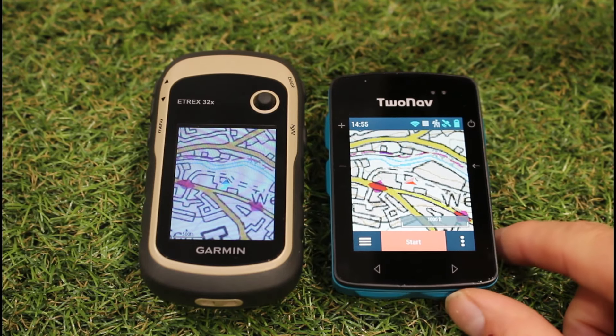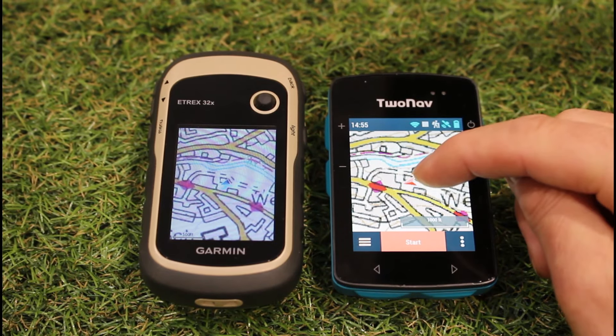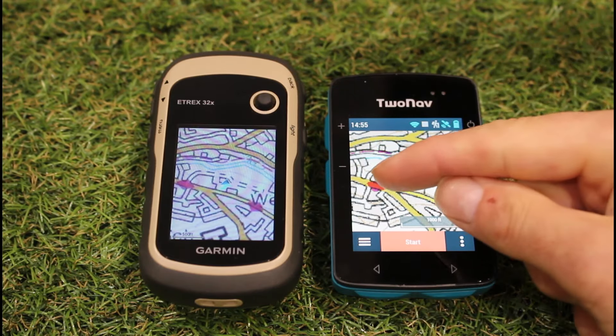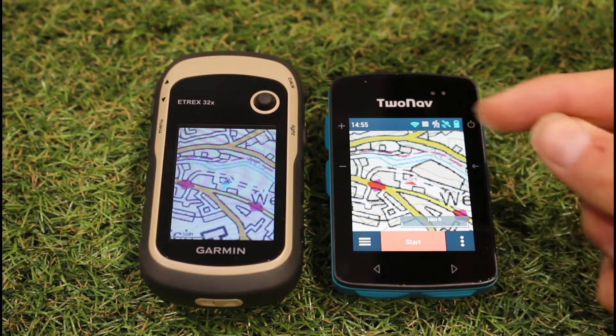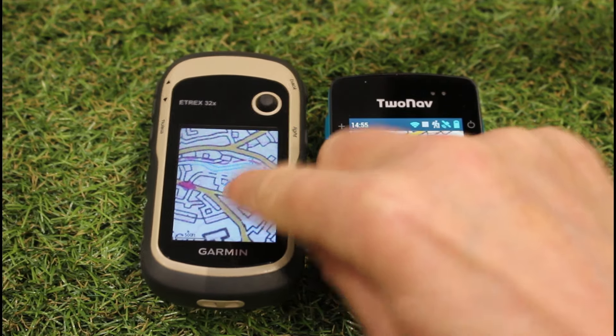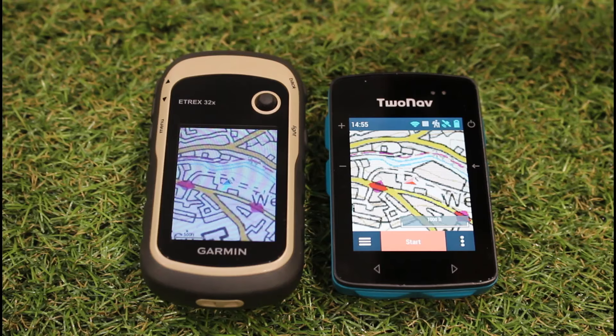Both units have an electronic compass — when set to north up, a red pointer on the TwoNav shows the direction you're pointing on the map, while the Garmin shows a blue triangle as a position indicator. They both also feature a barometric altimeter, and both are rated to IPX7, so there's no problem using either in the rain.